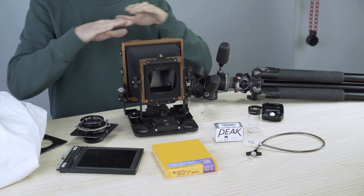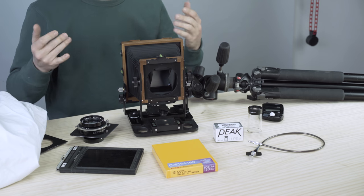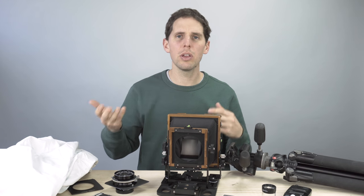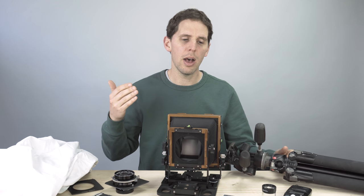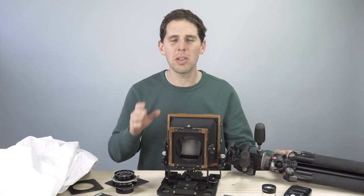So this is basically the most basic large format setup you could get. You can go 4x5, 5x7, 8x10 — whatever size you want — but these are the things you'll need. There are other iterations and it doesn't have to be exactly as I showed you, but these items will help you a lot when you start. Try not to cut corners at the beginning; get something that will work. As always, feel free to ask me any questions on gear you're thinking about purchasing — I'll be happy to help. Thanks for watching, see you in the next video.